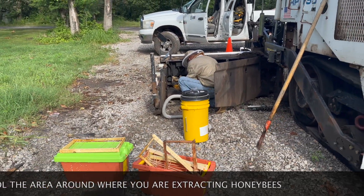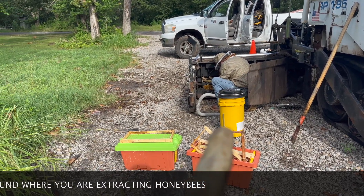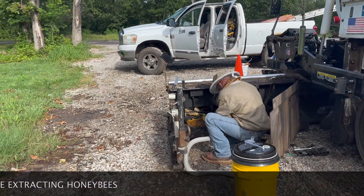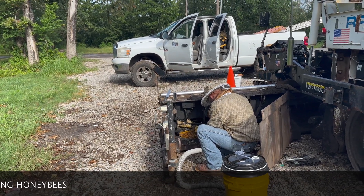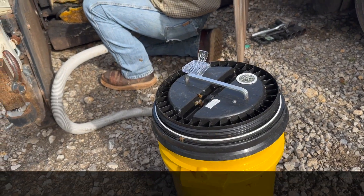On any kind of extraction, you obviously want to have your equipment ready. We've got our safe vac right there that Jesse is using to back those bees. That particular piece of comb has some brood on it. I'm figuring once we cut that out the queen might be on the back side. We have our queen clip ready on top right there, as you can see.